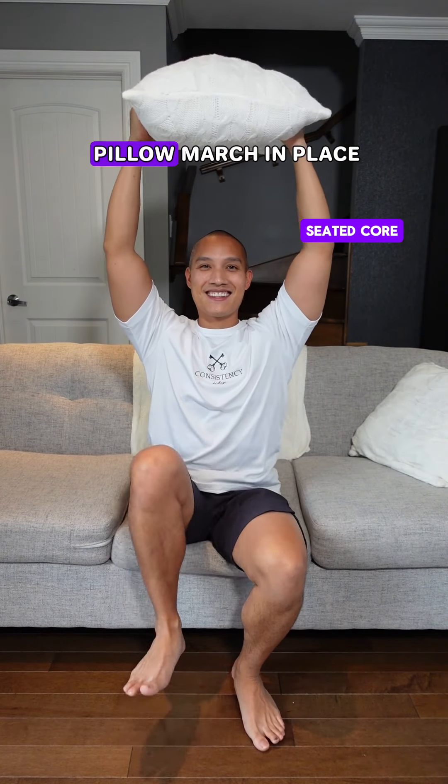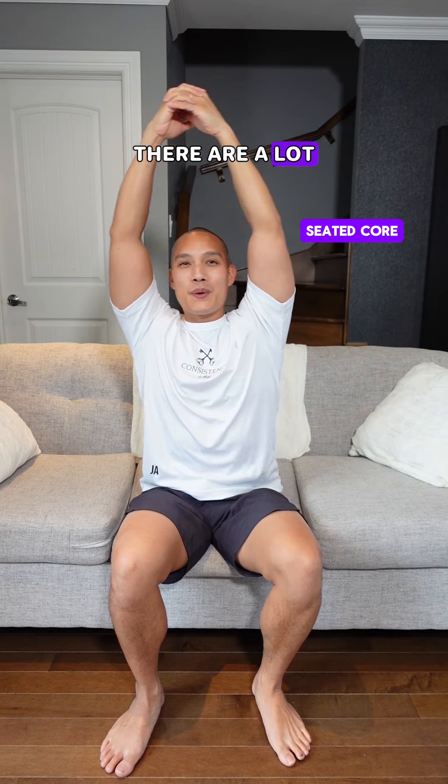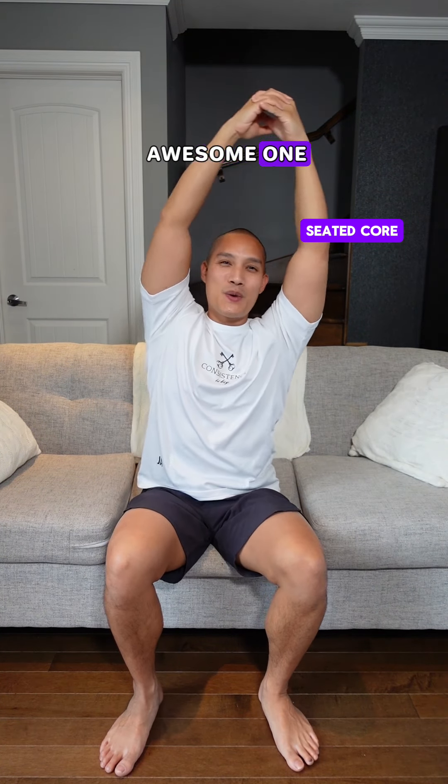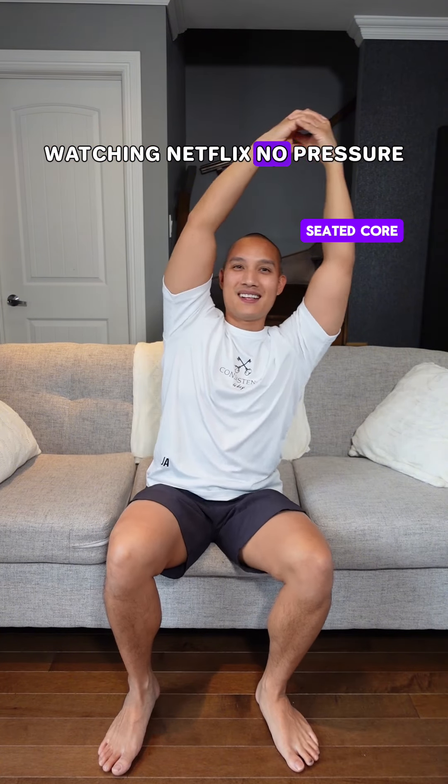Here I'm showing some seated core exercises. You can grab a pillow, march in place, and really contract those abdominal muscles. There are a lot of options. The pendulum is an awesome one. You can also do this while watching TV, watching Netflix, no pressure.